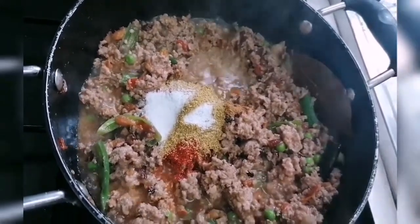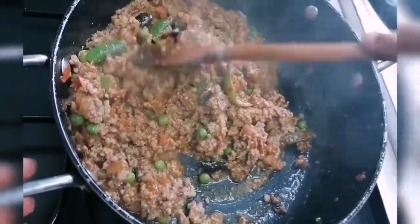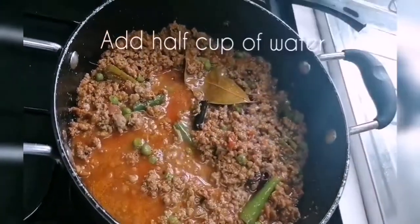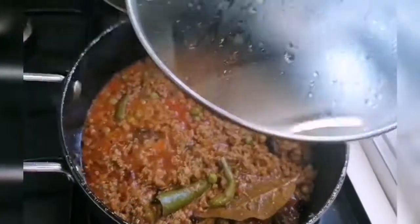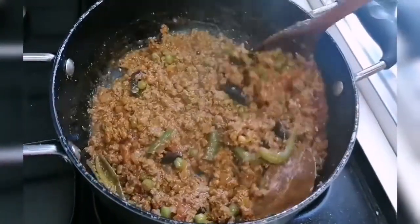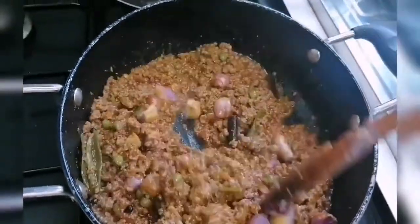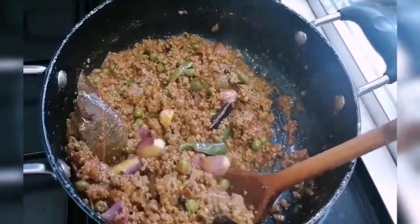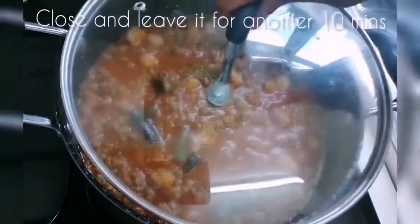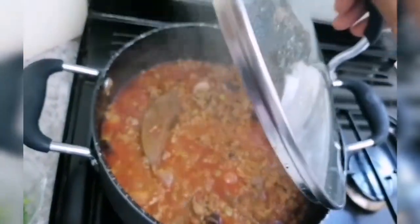Add 1 cup of water and mix it. Add 1 cup of water and mix it. Add butter and mix well.